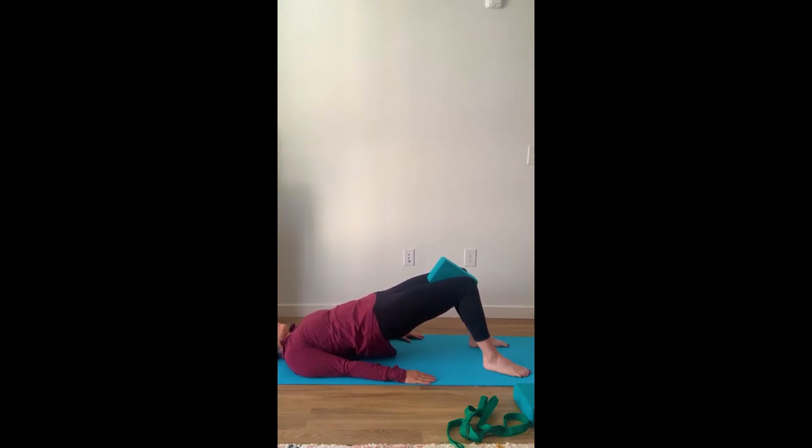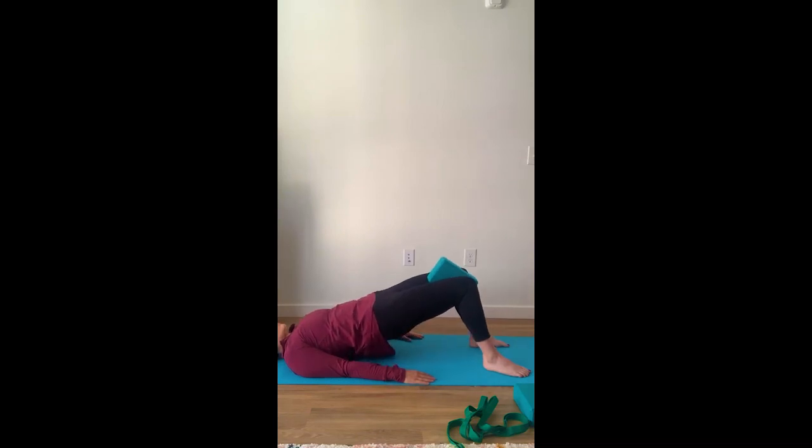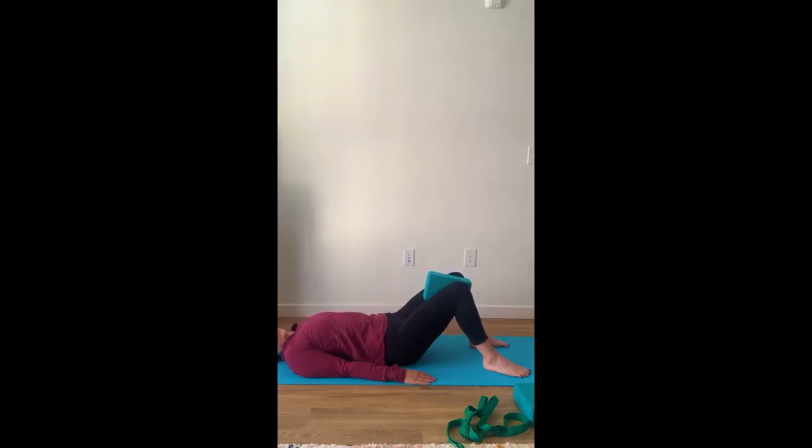Raise our hips back up, holding. Release. Inhale, bring our hips back up off the mat, holding the position. Exhale, bring our hips back down. Remove the yoga block.